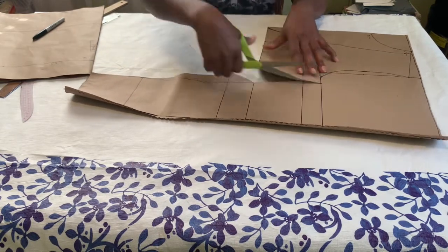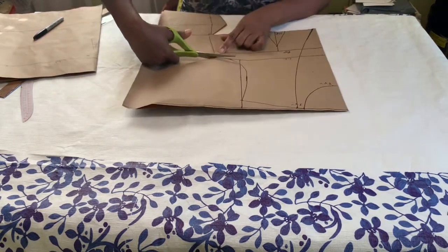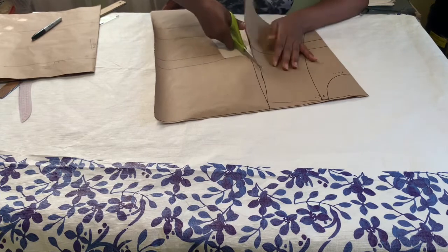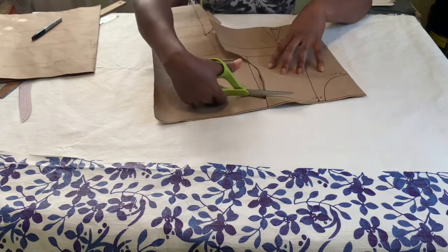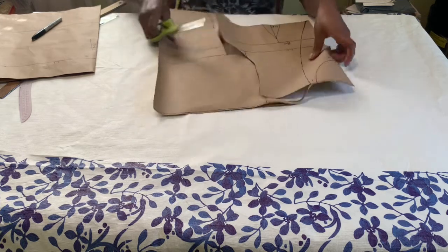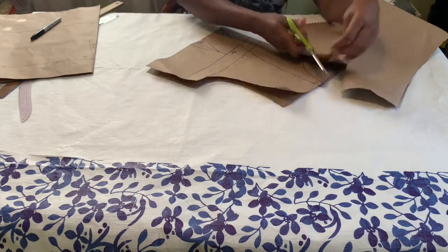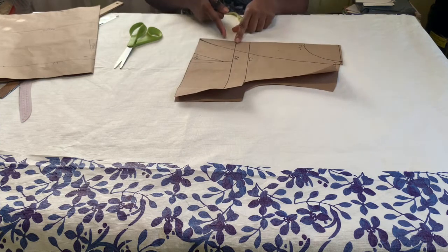I'm going to go ahead and cut the rest of this out. This is the front of the dress that we are cutting out. Before I continue cutting I am going to create the yoke — you can see it on this style.